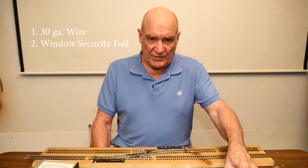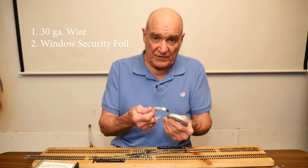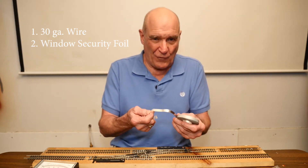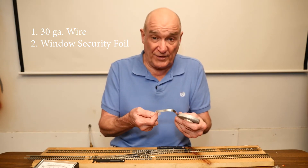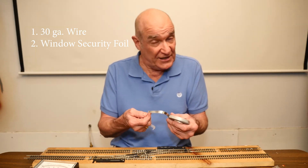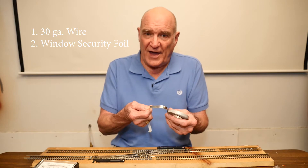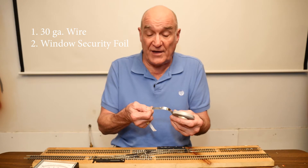Another thing you're going to need, which is the most critical part, would be the foil — the foil tape that we're going to lay over the frog. This is simply window burglar alarm foil. It comes in different materials. You can get it in aluminum, which I don't recommend because aluminum is harder to work with and you can't solder to it as easily. You can get it in copper, which works well, however it's a little darker color. That may work better for your railroad if you're looking for a darker color frog, but you can't lighten it.